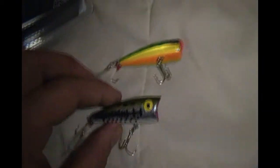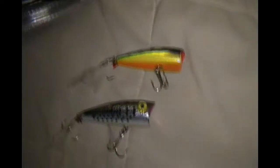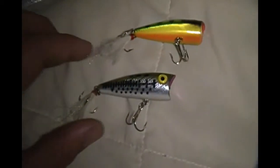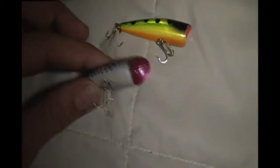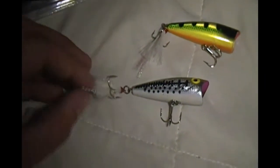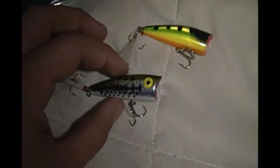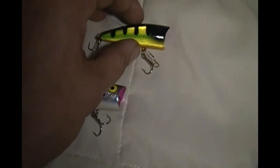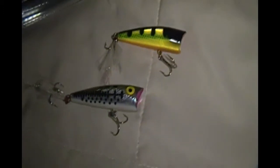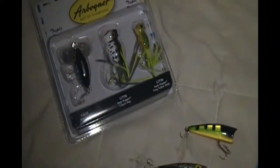These are the poppers I'm using currently. I haven't opened those ones yet — I'm still working on these two, which are actually really fun. The popping noise is the effect. I think white and silver are actually the best bet for the areas I'm at — large ponds, small creeks, small to medium sized ponds.